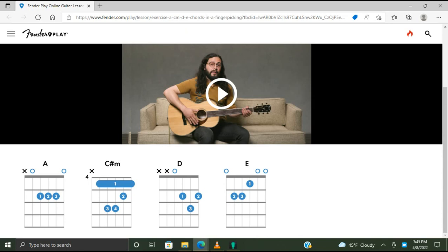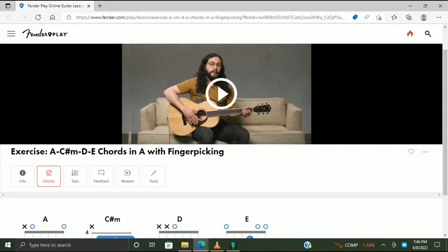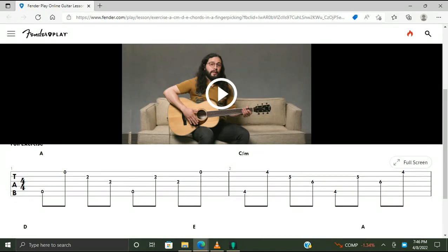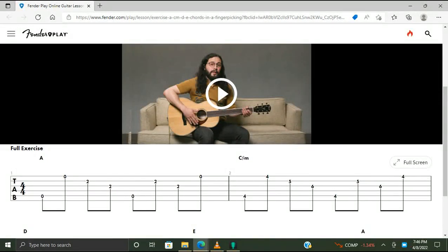Cancel that — fourth fret. That sounds really crappy. All right, D chord and the E chord. The tabs are okay. Pretty sure I've done this before, it looks familiar. All right, let's play.